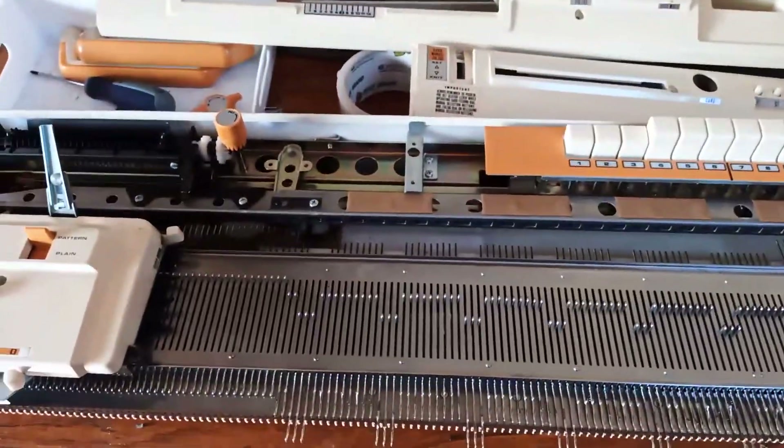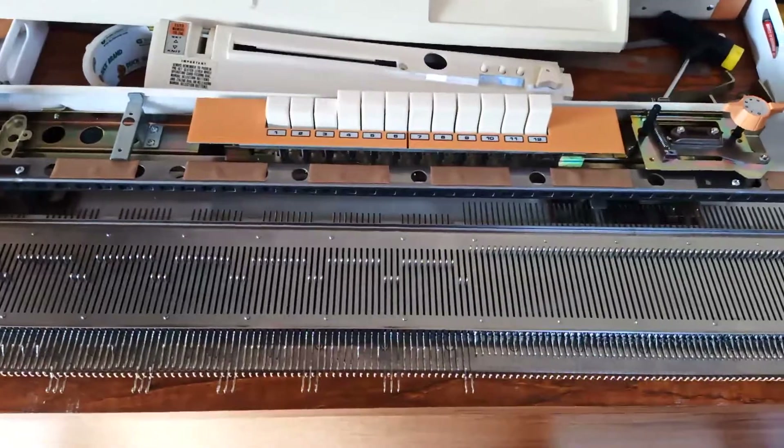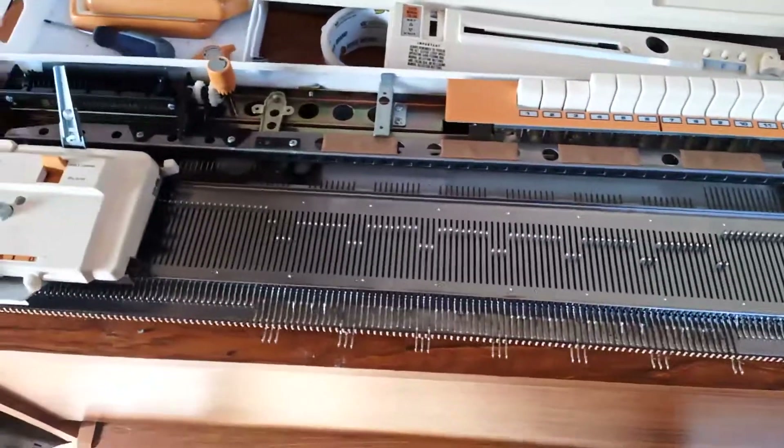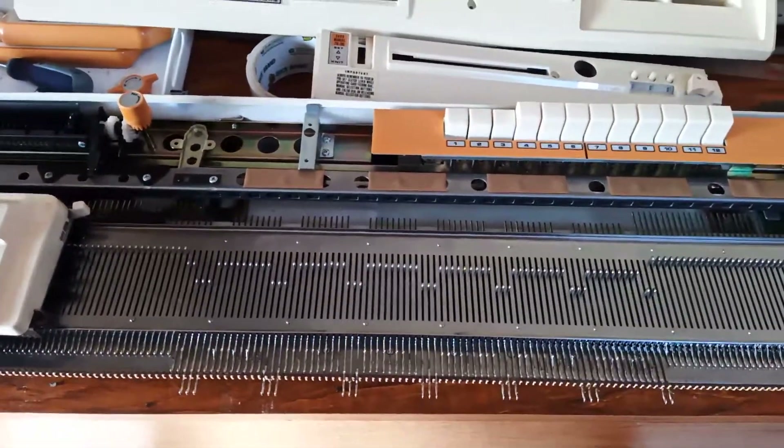Isn't that a brilliant mechanism? It's completely bonkers, and genuinely one of my favorite things I've seen so far in the knitting machine. So I just thought you might enjoy that. Thank you very much. Bye bye.